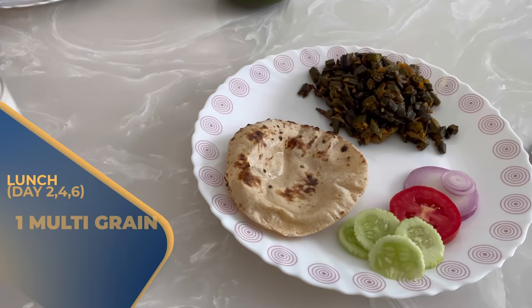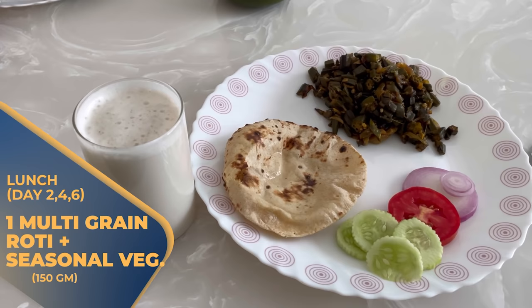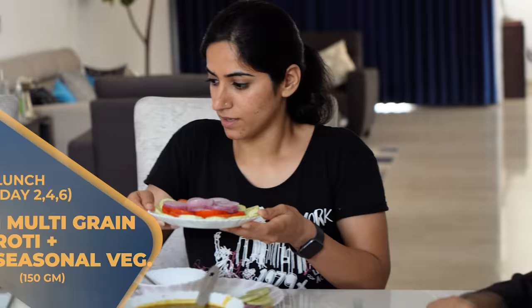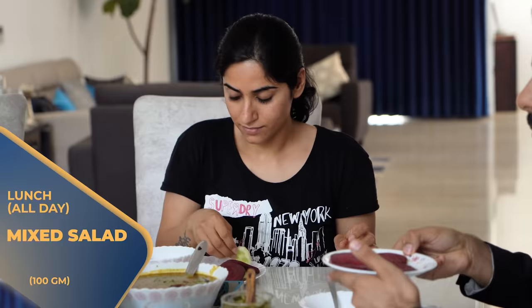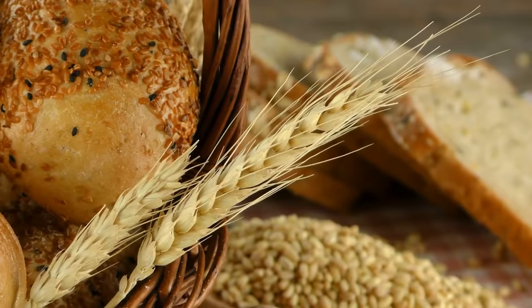On Day 2, Day 4, and Day 6, you have to take 1 multigrain roti with 150 grams of any seasonal vegetables and 100 grams of mixed salad. I suggest you start with salad first — eat vegetables in raw form so your body gets the nutrients, and the fiber content also increases.